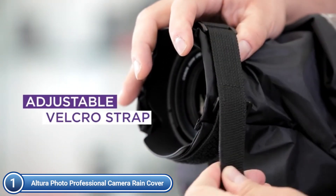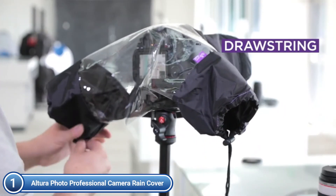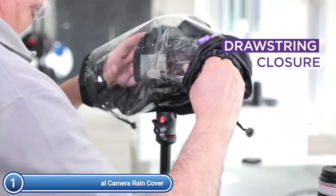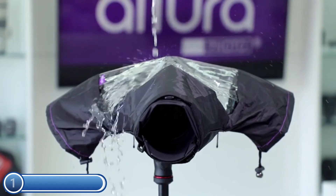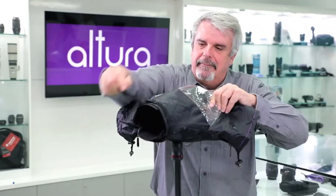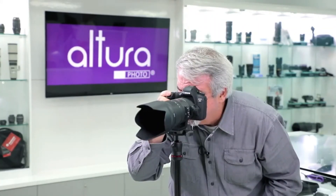It is made from waterproof nylon and has a transparent back panel. The new exterior Velcro strap is now integrated, and the interior anti-slip rubber provides a tight fit for your lens or lens cover. The adjustable hand sleeves make it easy to access the controls and camera. Double zippers provide complete protection for holding and tripod mounting your camera and lens.